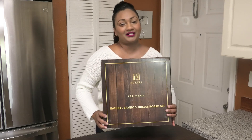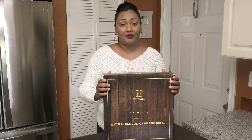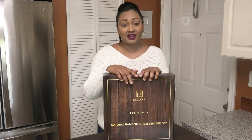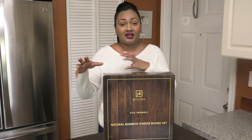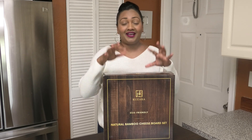Hi guys and welcome back to my channel. In today's video I'm going to be unboxing and showcasing this Kuzara cheese board. Now it's a cheese board but it can also double as a charcuterie board. A cheese board deals only with cheese and a charcuterie is when you deal with meat. A lot of you like to mix both meat and cheese — you can do whatever you want. There is nothing cast in stone. So today let's unbox this because I'm really excited about this item.